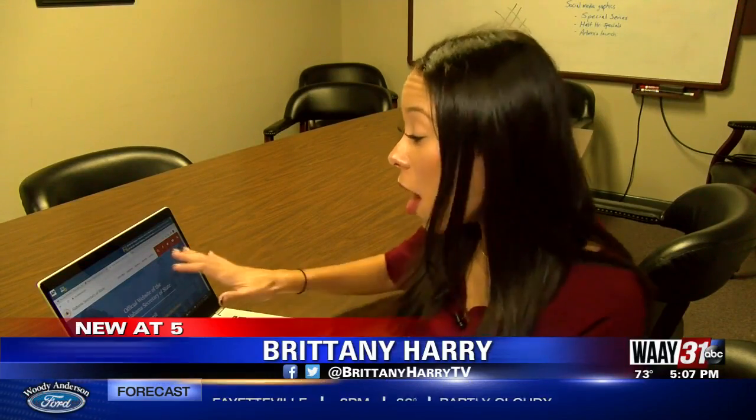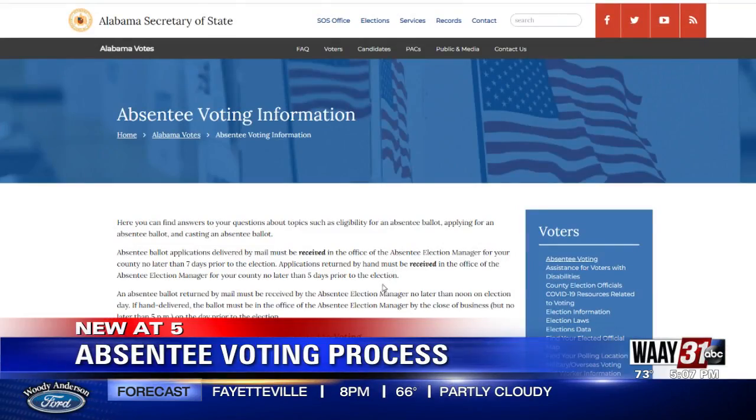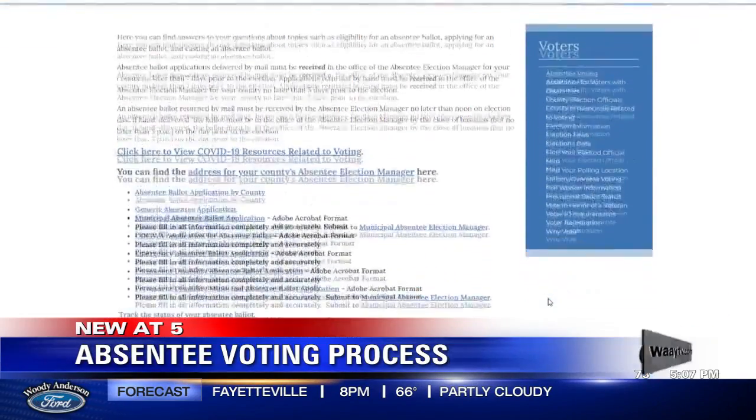Well, first, you'll have to head to the Alabama Secretary of State's website, and once you're on the website, it's a really easy process from there. Once there and on the absentee voting information page, just scroll down to the absentee ballot application by county.